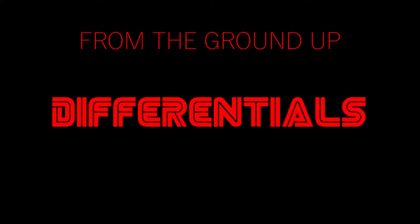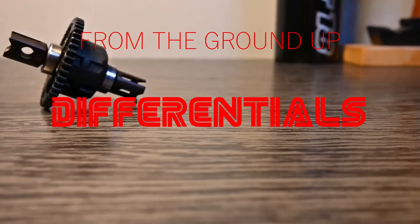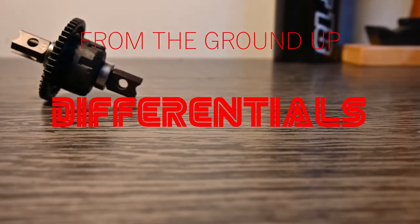Differentials — the outside wheels must spin faster than the wheels on the inside because they have a greater distance to travel. This is the first episode of my series 'From the Ground Up,' my main series where every video will have a specific topic. The first topic I'm starting with is differentials.